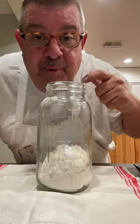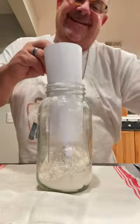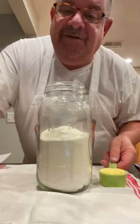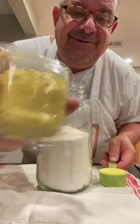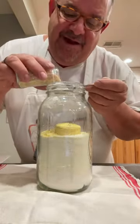Two cups all-purpose flour. Two and a half cups non-fat dry dairy milk powder. A quarter cup of chicken bouillon granules. Two tablespoons of dehydrated onion.